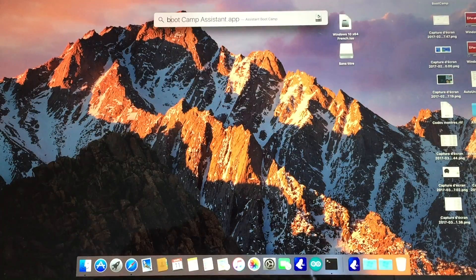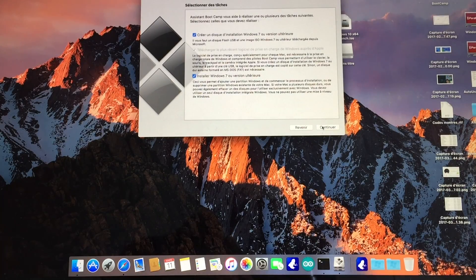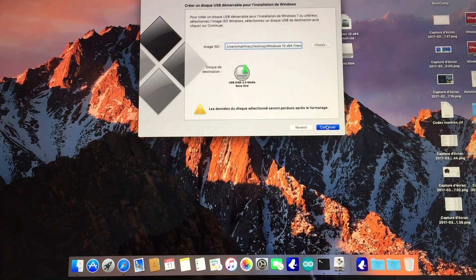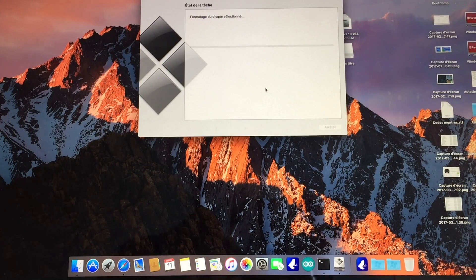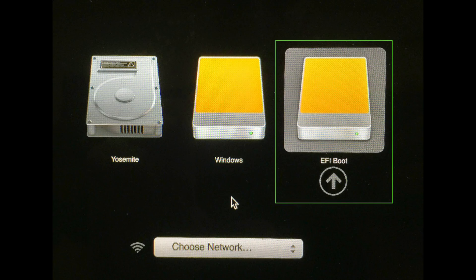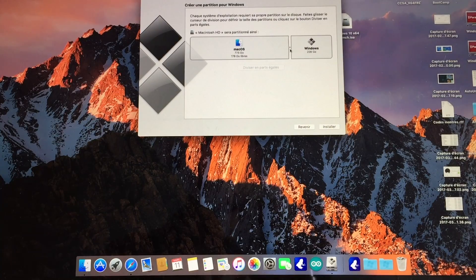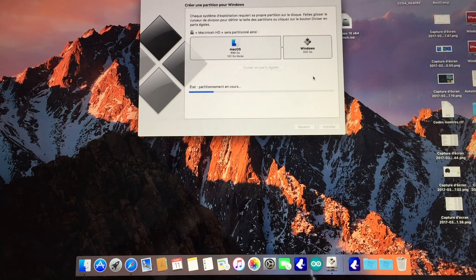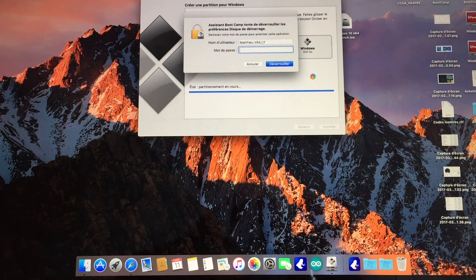We'll start from there, with a unique partition. First, use the Bootcamp Assistant to create a bootable USB disk with the proper MacBook drivers. You can set up your thumb drive with another program, like Rufus. Just make sure that it has an EFI boot method. On this model of MacBook Pro, the default installation method is UEFI. You can check that using GPT-F disk.